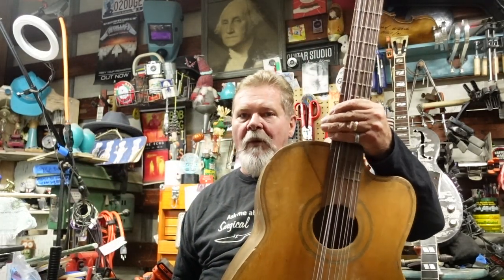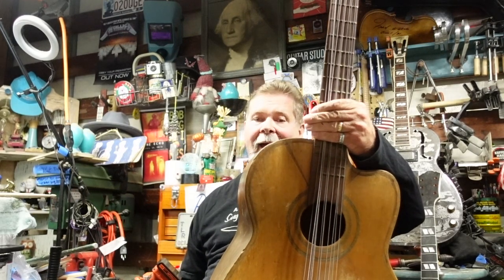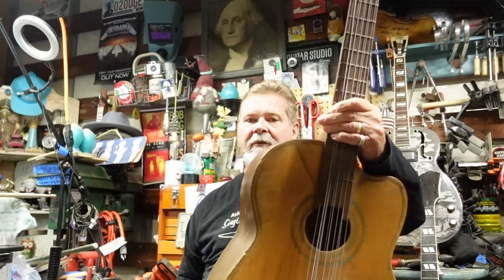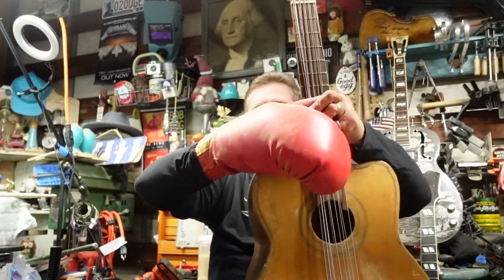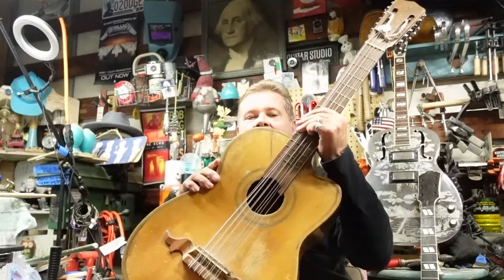It is a guitar with five sets of two strings, and there's something special about it. This is not a 12-string guitar in the sense we know it now. At one point this guitar was what they call a bajo sexto, meaning it had six sets of two strings. Somebody took two tuners off — one on each side — and turned it from a bajo sexto to a bajo quinto.